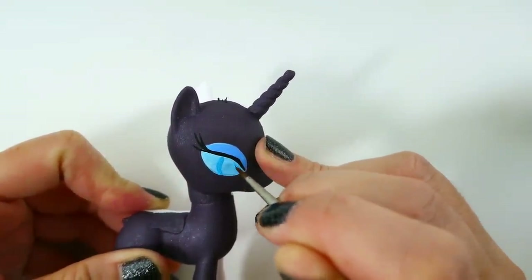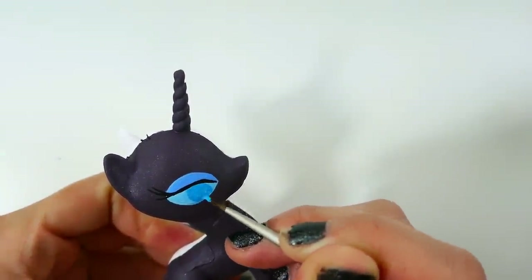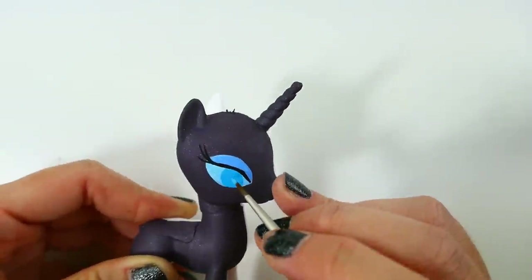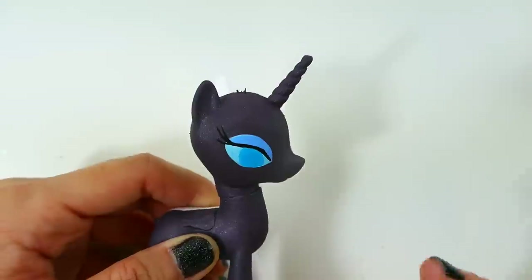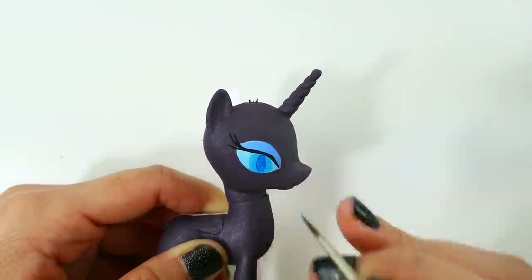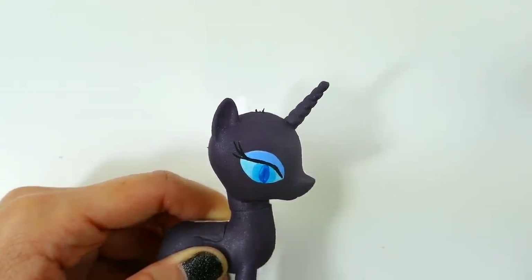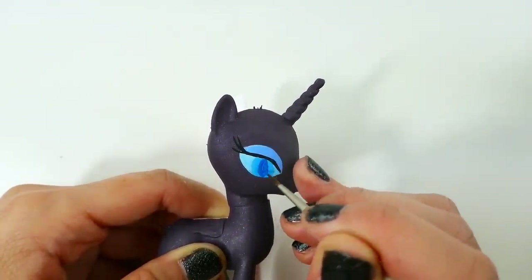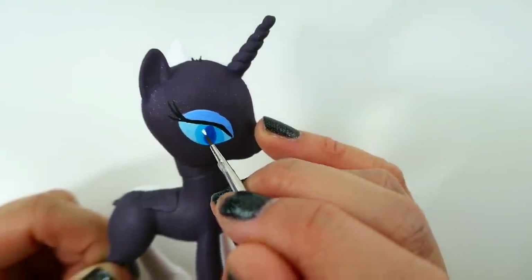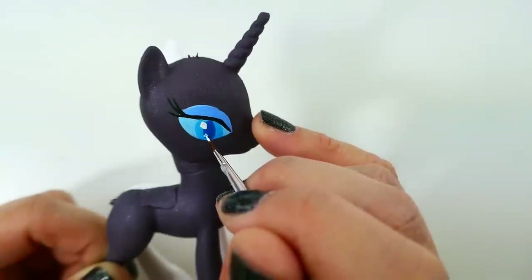Then we're going to paint the irises using a darker blue color. The pupils are going to be dark blue and oval shaped - almost cat-like. The white reflective dots are going to be diamond shaped instead of circles.